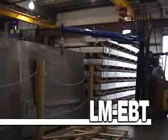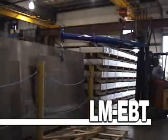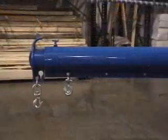The LM-EBT economy boom is Vestal's simplest and most popular design. Overall height of this boom is a compact 13 inches.